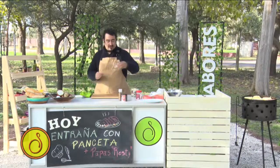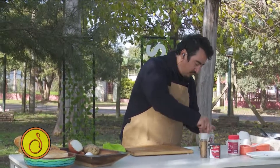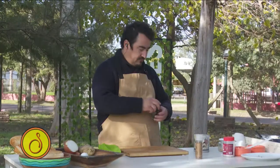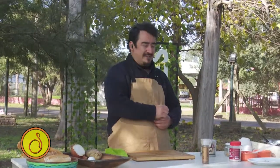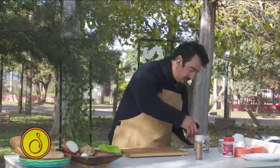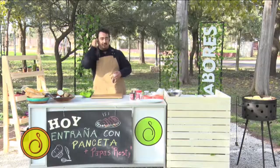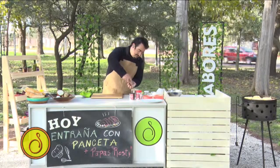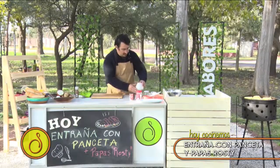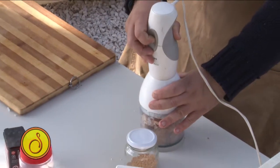¿Con qué lo condimento? Yo tengo granos de mostaza — lo vi y me gustó. Le voy a poner un poquito de grano de mostaza, siempre buscando cosas que me lo hagan crocante. Le voy a poner pimentón dulce. ¿Para qué lo pongo? Para que me contraste un poco con la panceta y además para que me dé el colorcito rojo. Un poquito de nuez moscada y la panceta — pruébenlo siempre. De a poquito vamos a ayudar a que me haga el crocante.